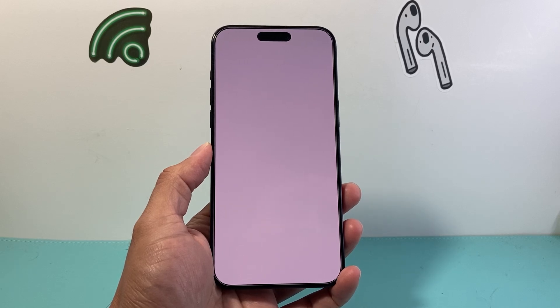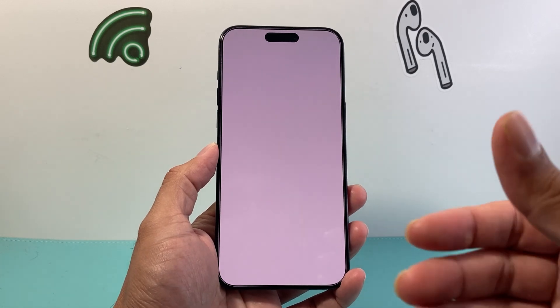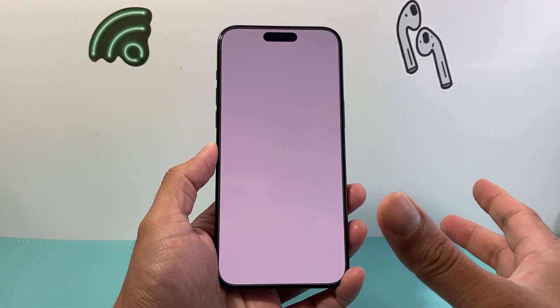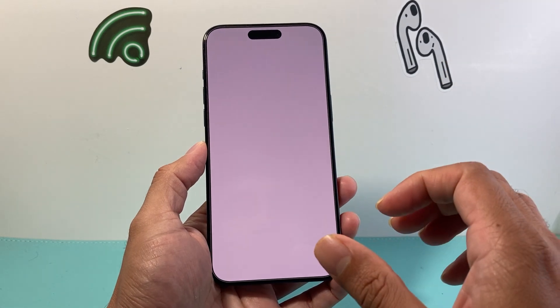Hey everyone, Tech Nementor here with a video for you guys. Now if your iPhone is stuck on a white screen like this, maybe after you update it or just happening out of nowhere, you're going to follow these steps to quickly fix it. So let's get started.